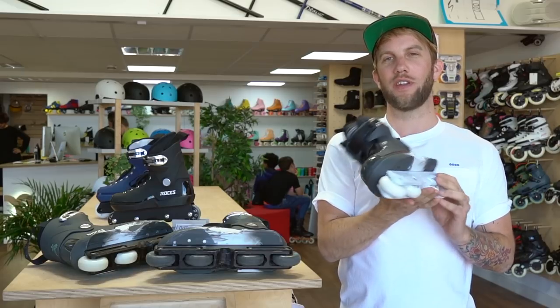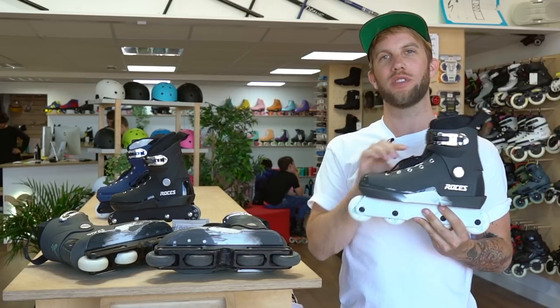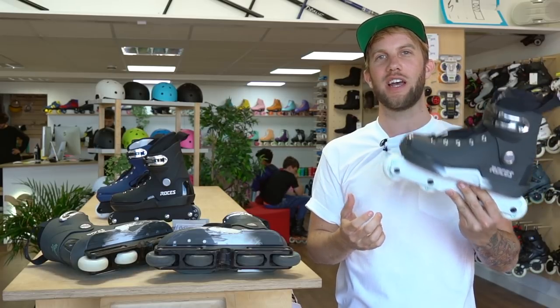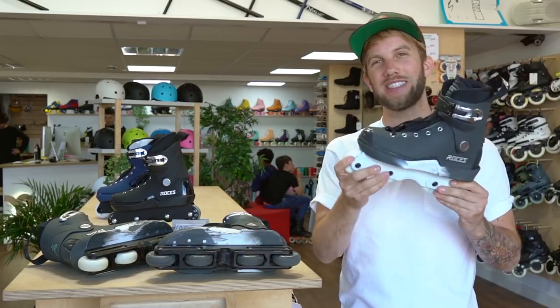They've made seven million of these boot molds over the years. It's because they've made quad skates and ice skates and aggressive skates and a ton of other stuff, but they've made seven million of those.